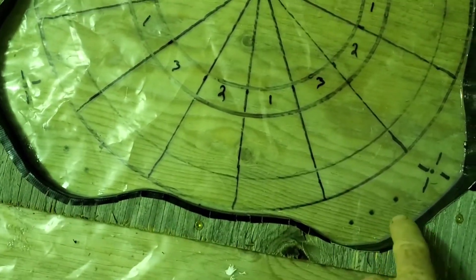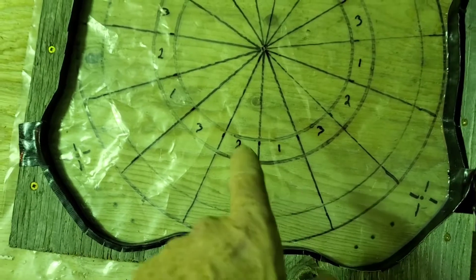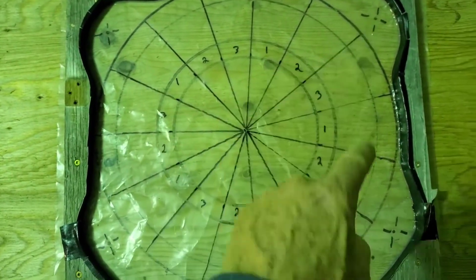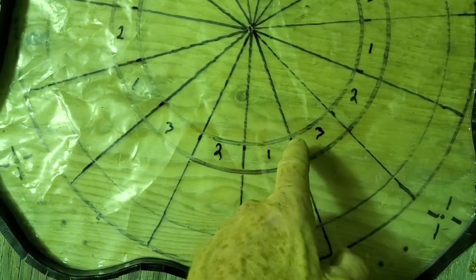I'm going to have all the starts and finishes coming out here — three here, three there. This will be the top of the stator, bolt here, here, here, and here. The coils will obviously come up to here.